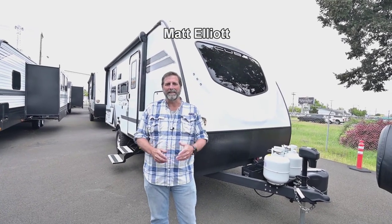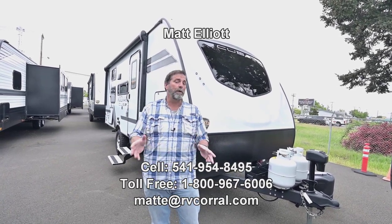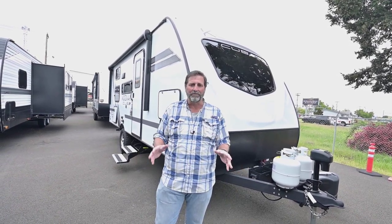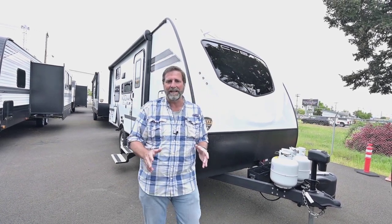Hi everybody, my name is Matt Elliott and I'm here at the RV Corral in Eugene, Oregon on Highway 99. Today I want to show you a fantastic trailer. It's a lightweight trailer with a lot of qualities and versatility, so we're going to take a look at a Kodiak 196 BH.